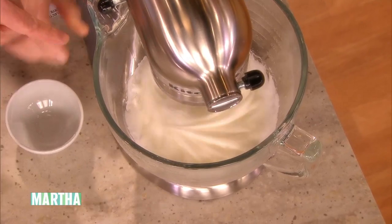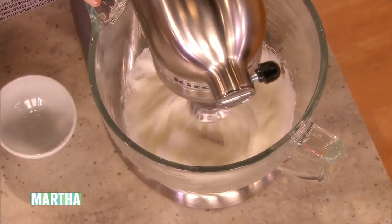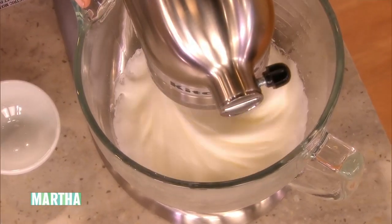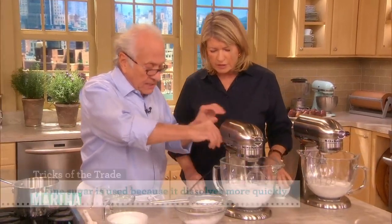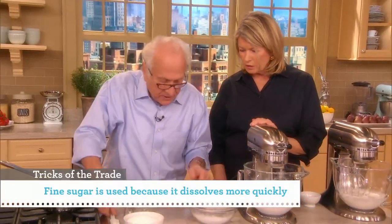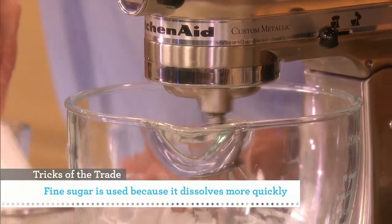And then when it's as it is now, the sugar has been absorbed, it's firm and big, then we move to this side. And that's how it looks, you see? And then we're going to add into it this lovely sugar.